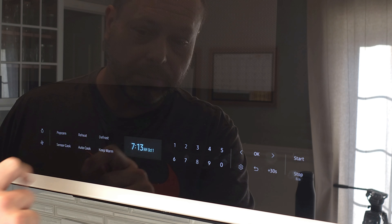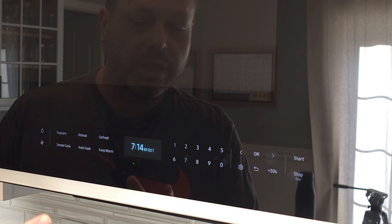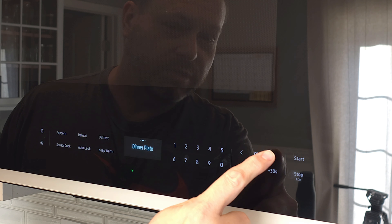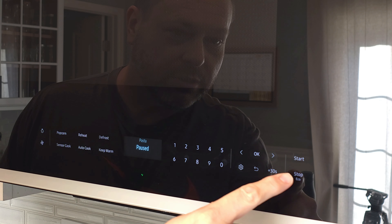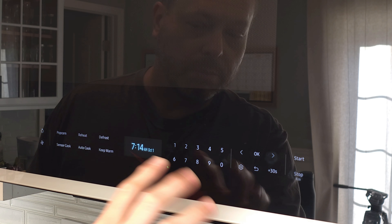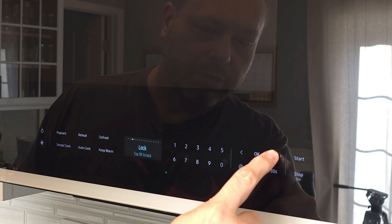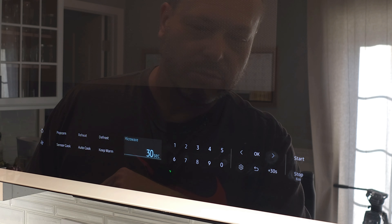Now let's talk about the UI. Starting on the left and working to the right, you've got your light and fan control. Then you've got six different automatic cooking functions: popcorn, reheat, defrost, sensor cook, auto cook, and keep warm. You can select these and then use the menu to choose different options — for example, go to reheat and select casserole, or navigate left and right to choose dinner plate or pasta, then hit OK and start. Hit stop once to pause, and stop again to cancel the cook. In the middle you have your display and your number pad to easily set time, with left and right navigation for different cooking modes. Settings allow you to configure your turntable, timer, and more. You can exit with the return button, or simply add 30 seconds and hit start.